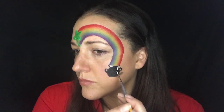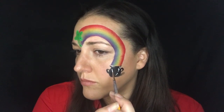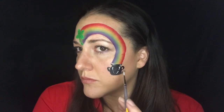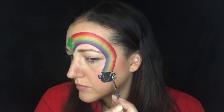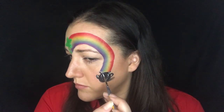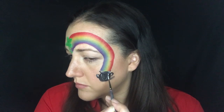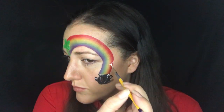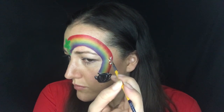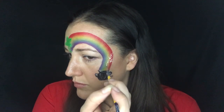I'm going to go in with some white and just highlight my pot of gold — create those little highlights to make it look a little bit more three-dimensional. If you're at an event doing this, you can absolutely skip some of these detailed steps. Sometimes I tend to be a little bit more detailed on myself or for special designs, but I always skip unnecessary steps when I'm painting at large events.